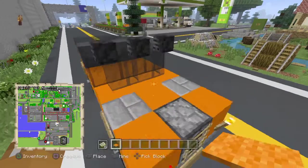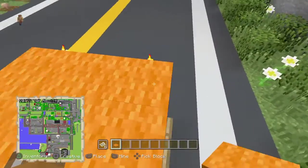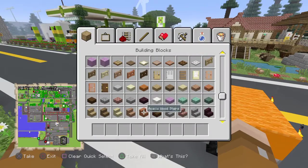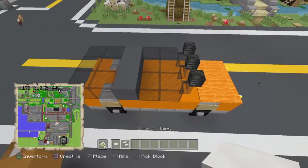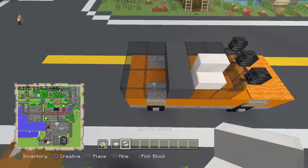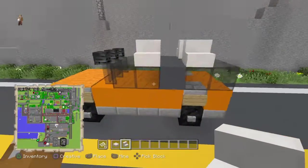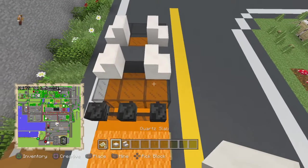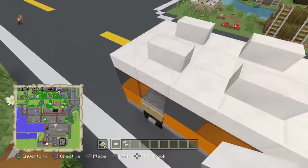Then grab your orange carpet and place one, two, three, four, five, six — like so. Next, grab your quartz slab and your quartz stair. Place a quartz stair here, here, here, and here — your build should look like this. Then connect all these quartz stairs with quartz slab, like so.